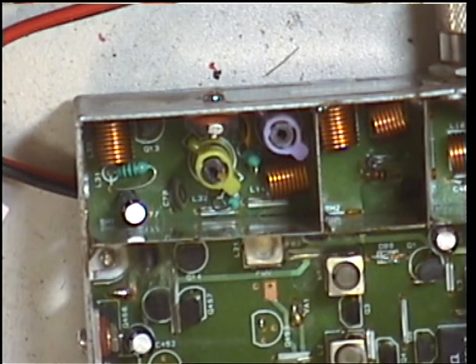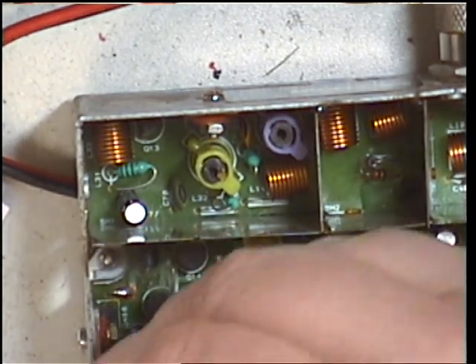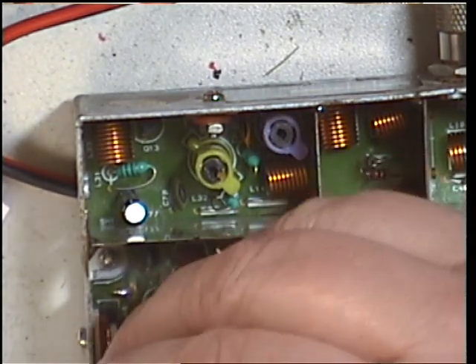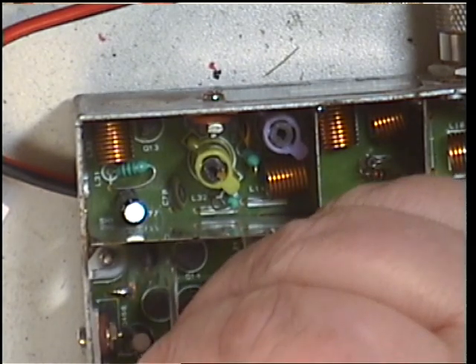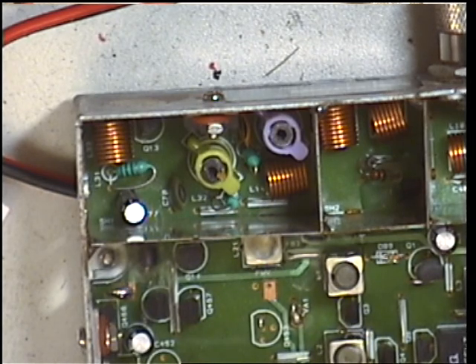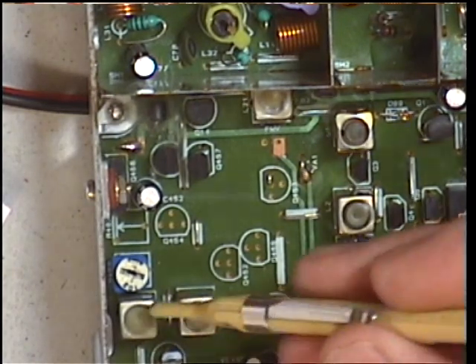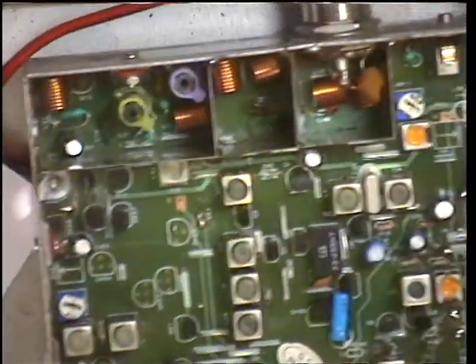I've also got the transmitter power adjustment, which is VR468 or VR469 as it looks on the circuit. And that brings us just a shade under 4 watts. Just in case that was off camera — the power set was that one there.